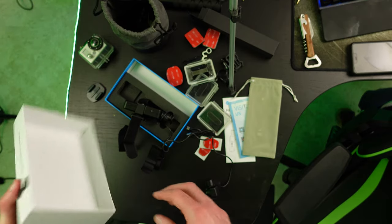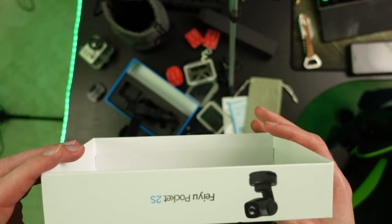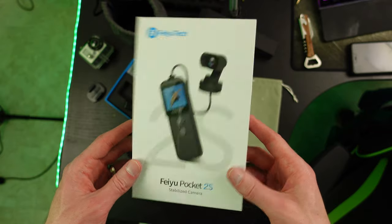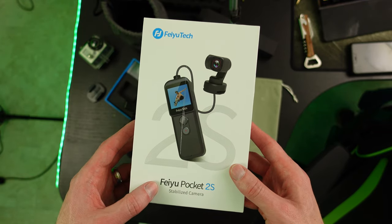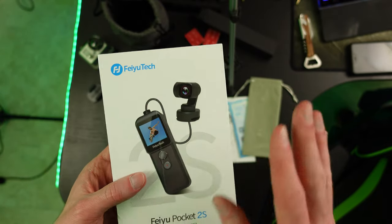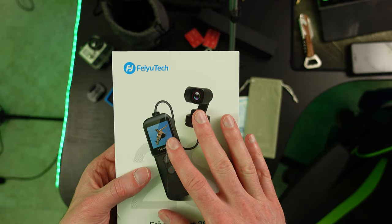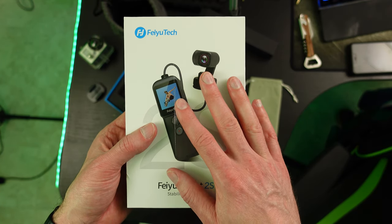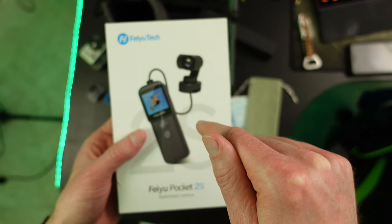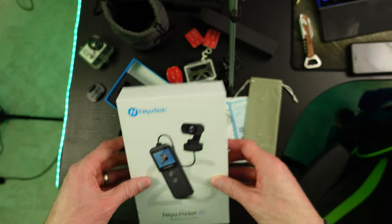That's basically the unboxing — this isn't a review video yet. We're going to give it a try and see how it works with my IRL streaming BellaBox setup. The Feiyu Pocket 2S — expect to see some new streams using this camera that I hope work out well. Thanks everybody for tuning in, and see you on the next video. If you enjoyed this, hit that subscribe button, like the video — everything helps out the channel, and I hope to see you guys on the next one. Peace.